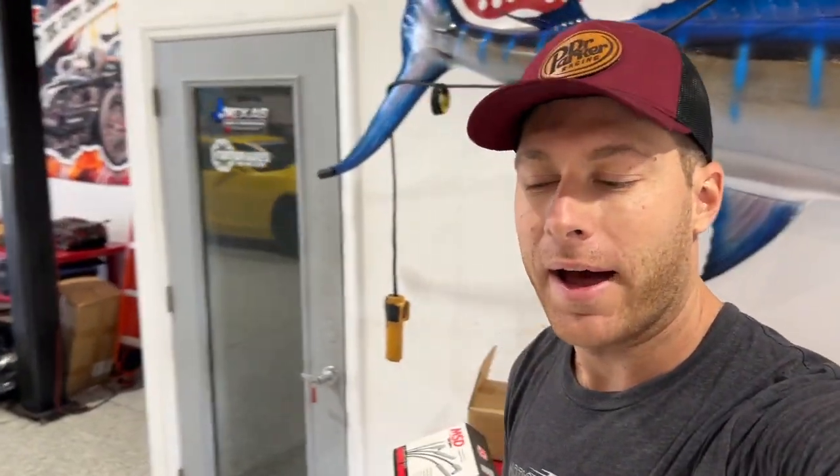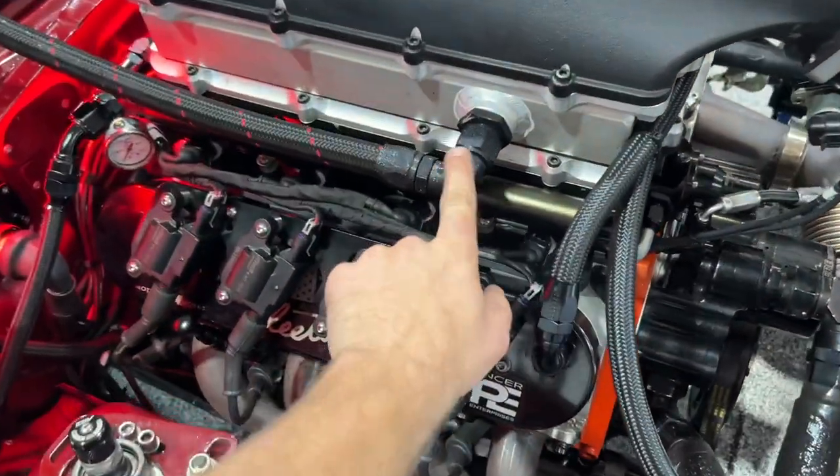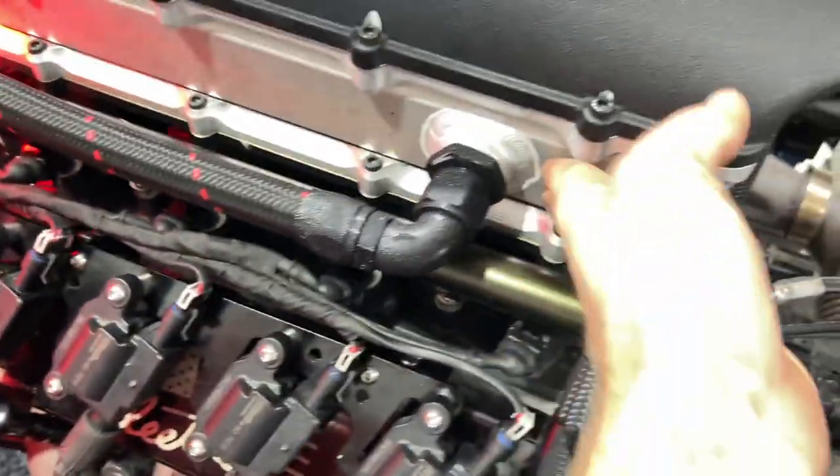So the car was breaking up on that pass, so we put some different plug wires on it. Nate didn't like the ones that were on there. We're going to see if we can hold them on there a little bit stronger. Check out this condensation from the ice — I think it's chilly, dog.